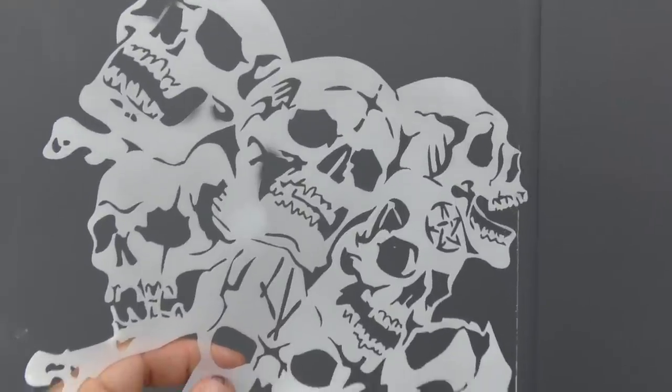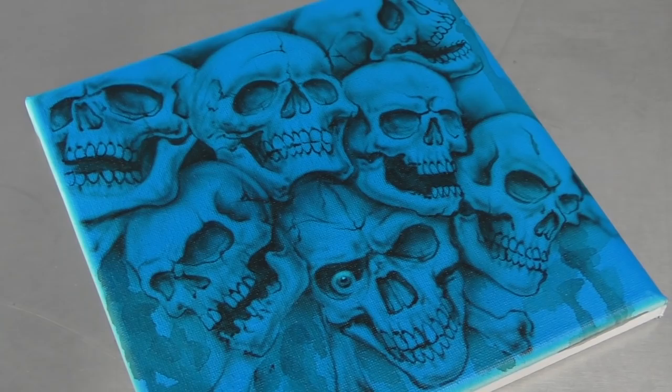In this video I use this stencil to create this skull artwork. Let's get into it right now.